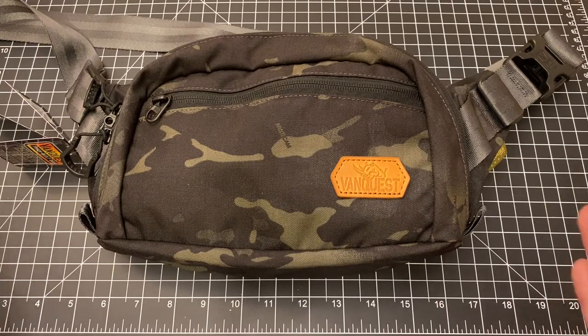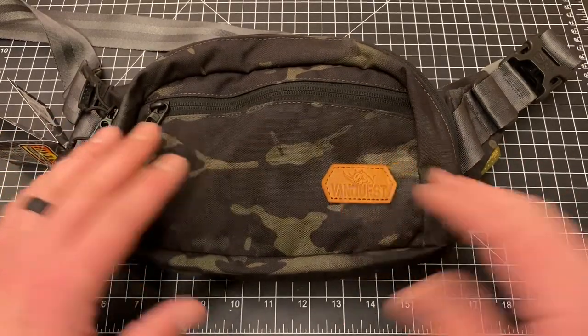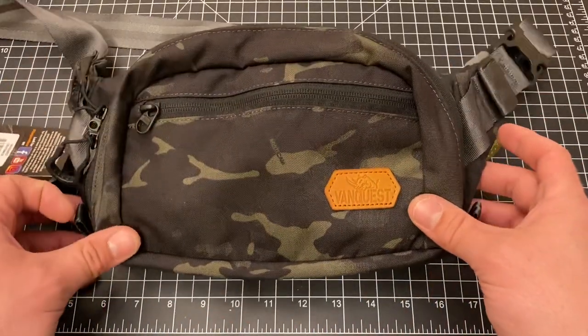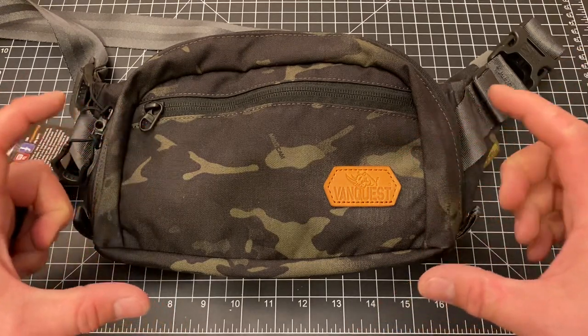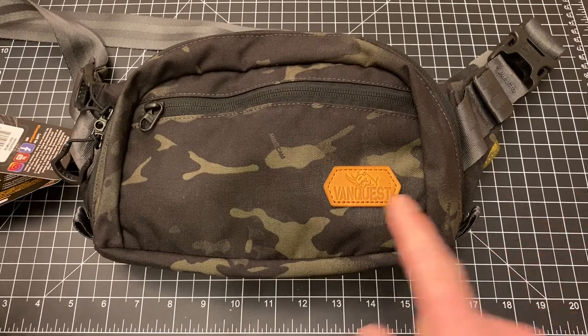For basic dimensions, I'm not going to quote exact measurements of every pocket depth, width, and height — you can find all that on the VanQuest website, which will be linked below. This does also come in a smaller size. I find this large to be a small bag, which for me is perfect. The small Dendrite I'm assuming would be far too small for my needs based on how I have my other one packed out. So just know there are two sizes.